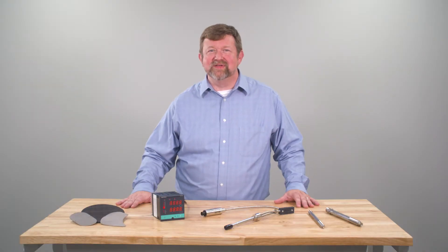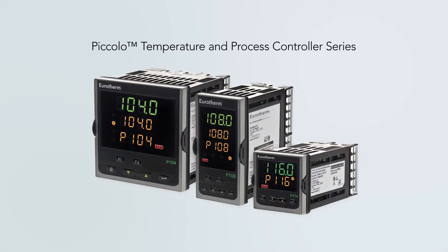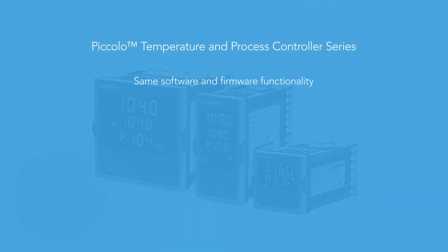The natural successor to these controllers is the Uretherm Piccolo series P116 and P108. Specifically designed to replace the 7SH and 7EM, they have all of the software and firmware functionality of those models and more. There are easy P-code configuration parameters just like the 7SH and 7EM. The price point is reasonable and a great value for a high quality Uretherm controller.